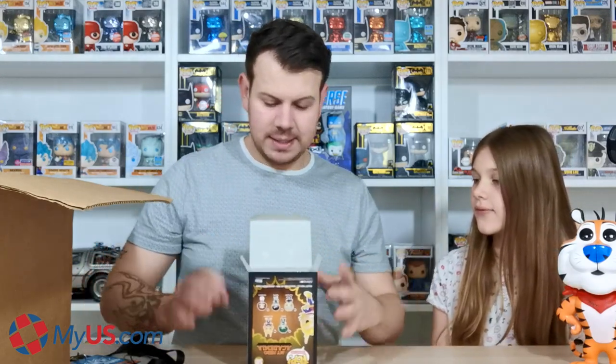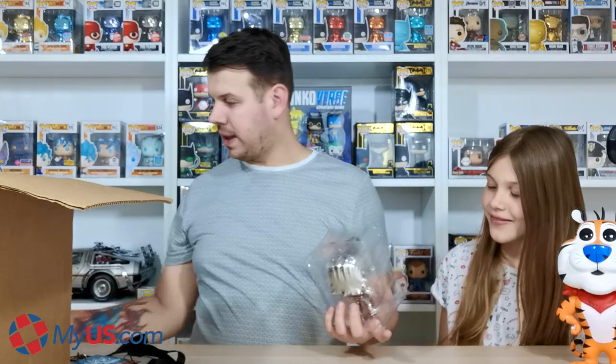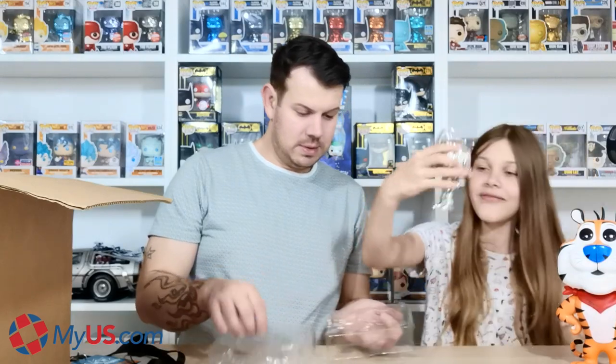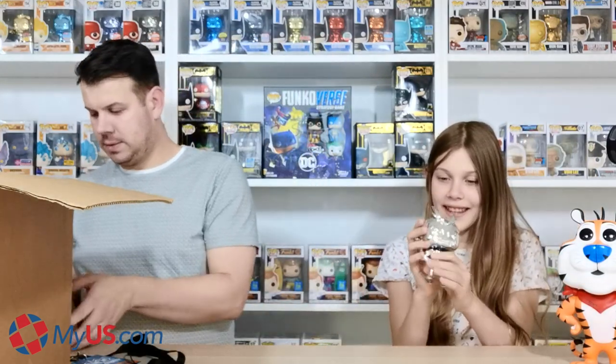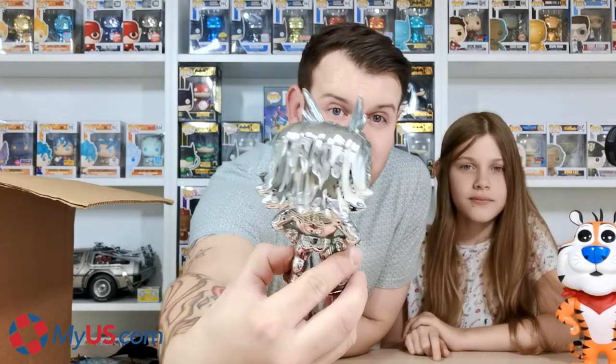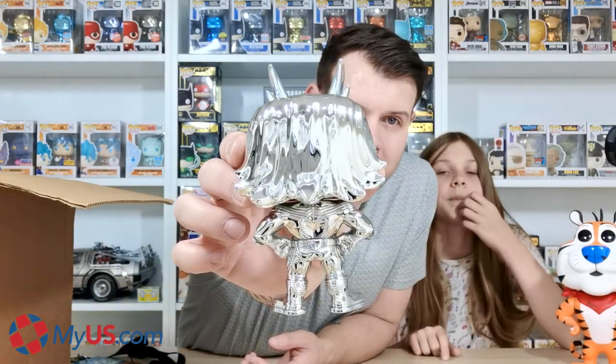So let's pop that open and take him out. He's really light! So this is All Might — he is such a great one. Some people do hate on the chrome finish but you know what, he is really good. He's quite a big pop, not small at all. And compared to Tony the Tiger he is way smaller, so he can stand in front of Tony.